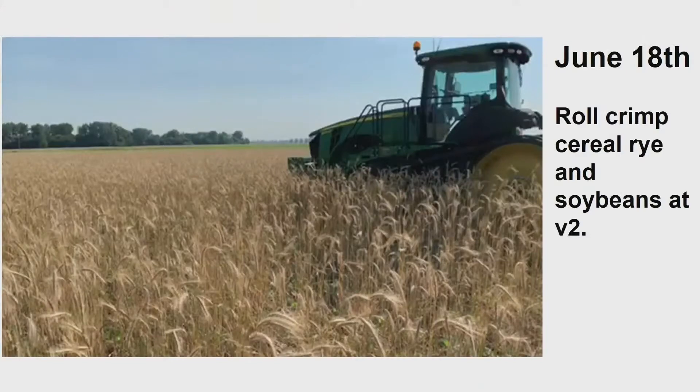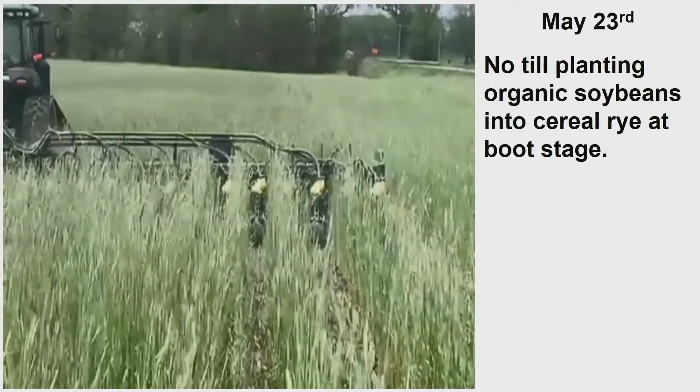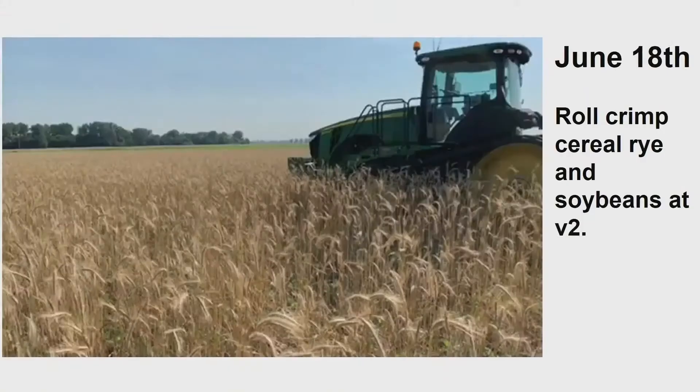June 18th. Now when I set this up, folks, I need to tell you — that field right there is that field right there. I try to do this in the same field so you get a feel for what I'm seeing as I do this.